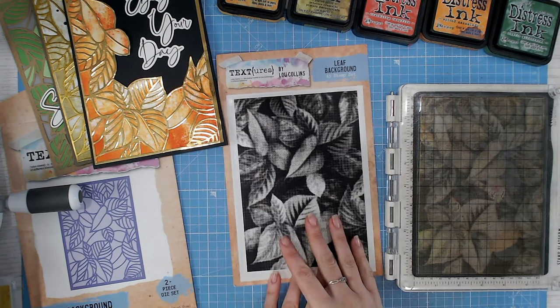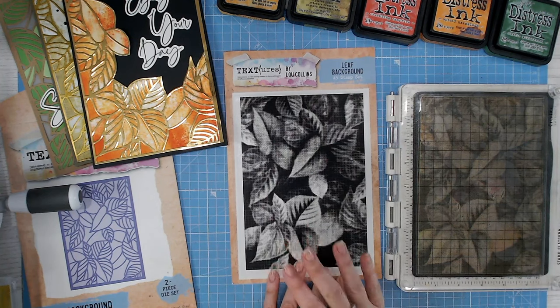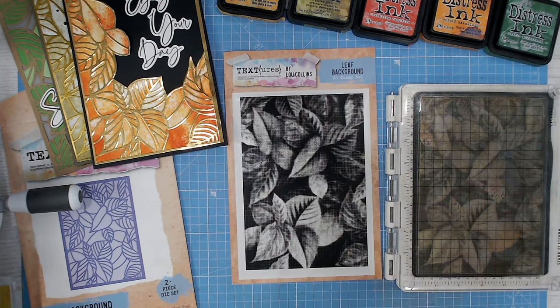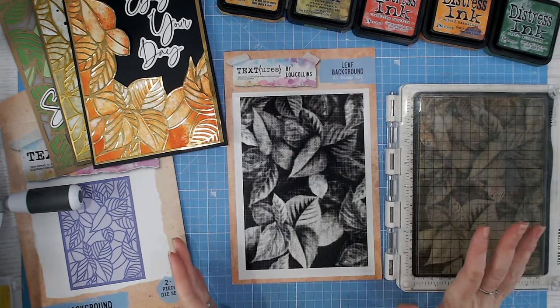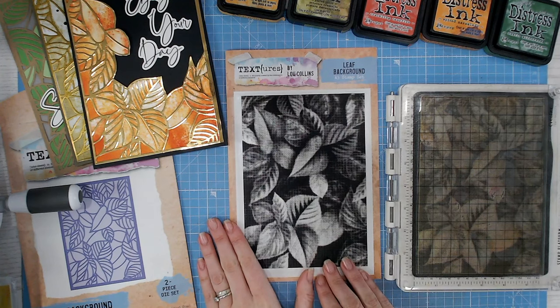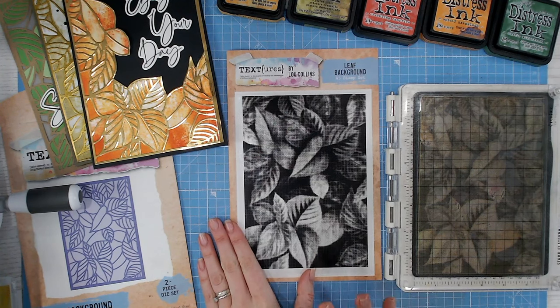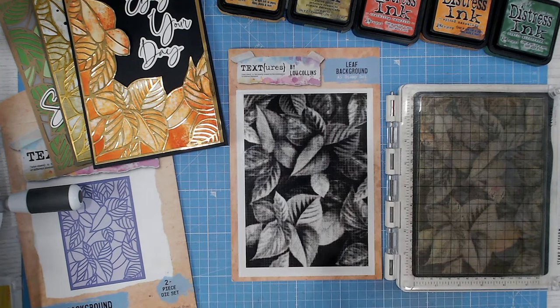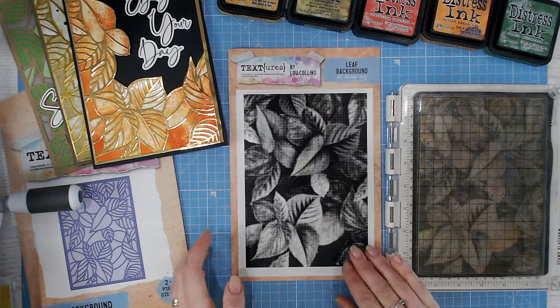The reason it's grainy is the half-tone effect. This means the stamp is going to give you shadows and shading with one impression. I tend to go over two or three times to build the color up, but if you're in a hurry and just want to stamp once it's going to work perfectly. We saw this with my very popular Magnolia Drive half-tone stamp, which was the first one in the textures range — that sold out three times.